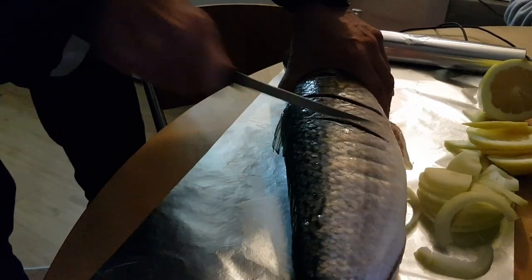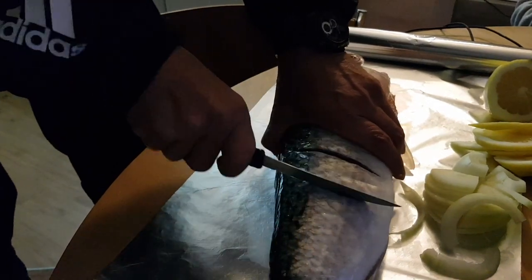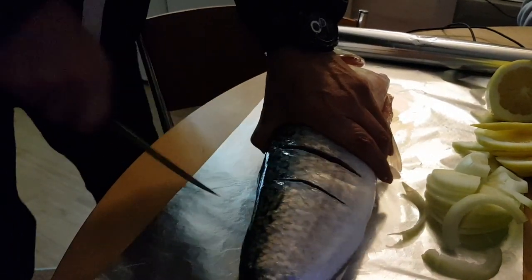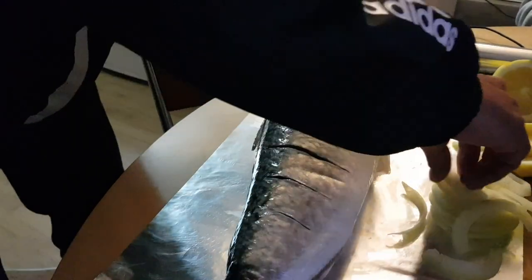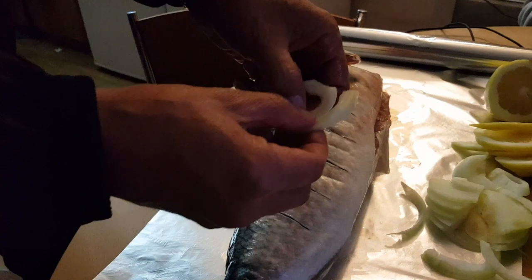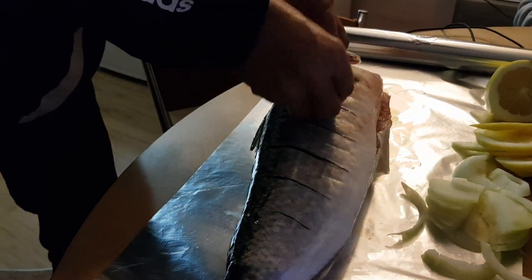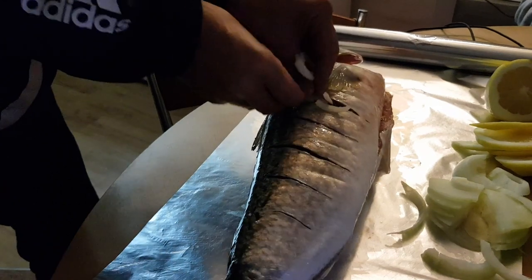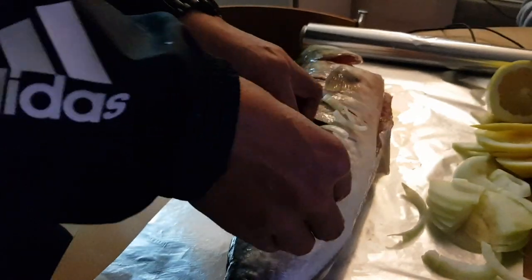Flip it over and do the same on the other side. Kawai's a real nice fish fams. Real meaty. Not too dangerous with the bones either. And into those cuts, I'm going to put my onions. I'm going to jam some onions up in there, and some of those lemons.